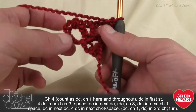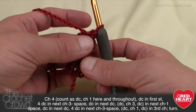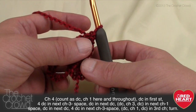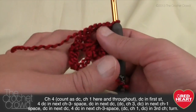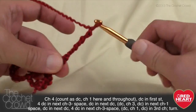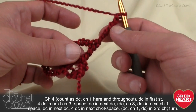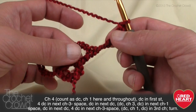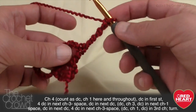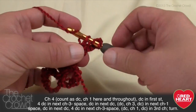Row number two: chain four (count as double crochet, chain one — here and throughout), then double crochet in the first stitch. So chain 1, 2, 3, and 4. This chaining of four exists every time you start a row — it counts as a double crochet plus one chain. So we double crochet right down into where you started, and that's gonna exist in every row.